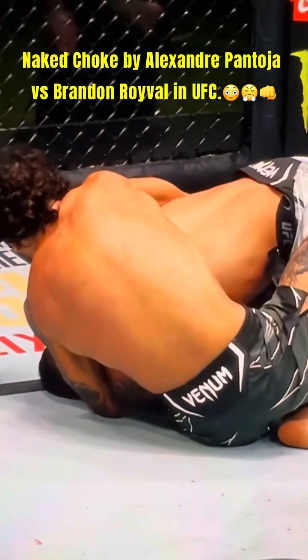We just saw a replay on our monitor — there was an eye poke in this round. That punch in the first round was clean, but there was a poke. Didn't seem too bad, but you saw Brandon Royval complain about it, and looking at it again, definitely fingers in the eyes. Pantoja's got the body triangle now — that's trouble. Royval's trying to move off to the right side, some pressure on that foot. Pantoja's starting to get under the neck here — it's getting tight.